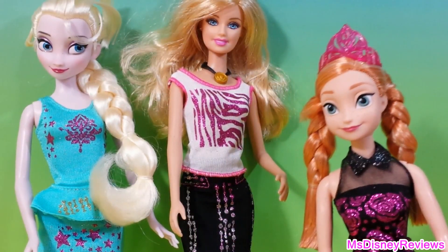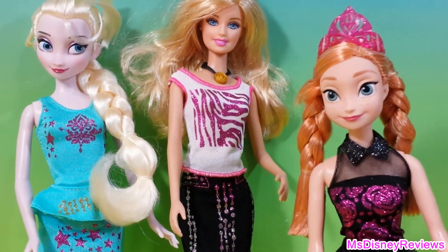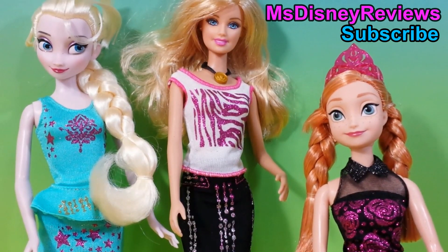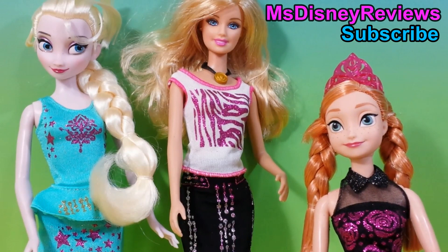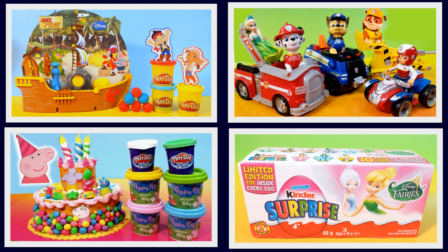Don't forget to get some extra glitters for this toy — you can have a lot more fun if you have some different colors like red, green, and many others. And if you had fun watching this video, please don't forget to like and subscribe to Miss Disney Reviews. Thank you! We'll see you next time!